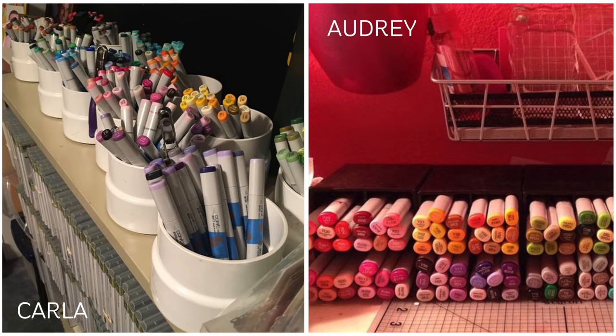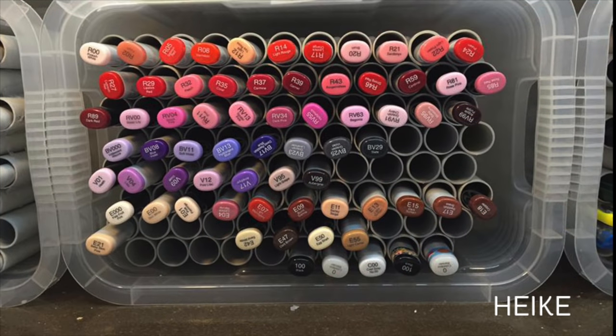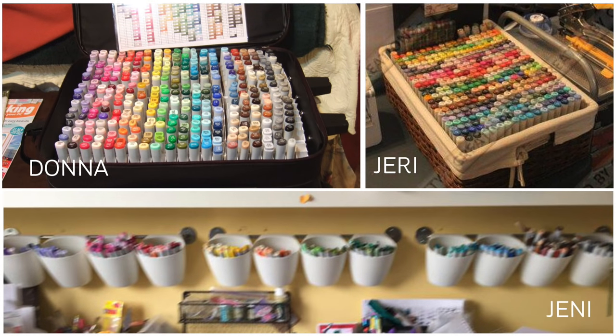On the left here are PVC pipe cups, which was interesting, and on the right are square pencil cups that are stacked. Here's another interesting idea: PVC tubes to hold the markers, glued together so you can take that whole brick of markers with you and pull it out onto your desk. Then we have a few unique solutions: a regular suitcase that somebody put their markers in, a basket with an insert, and on the bottom a whole wall full of cups for markers — a little fuzzy to see, but I think it's a beautiful solution for a craft room.